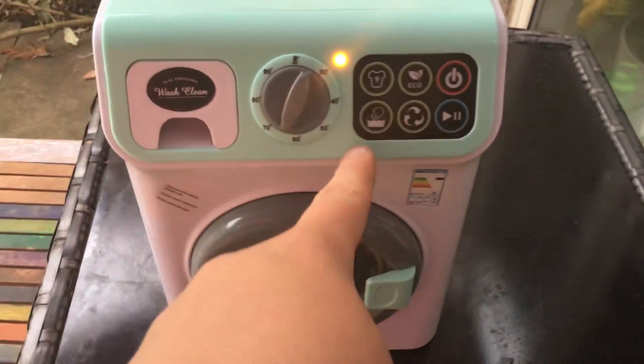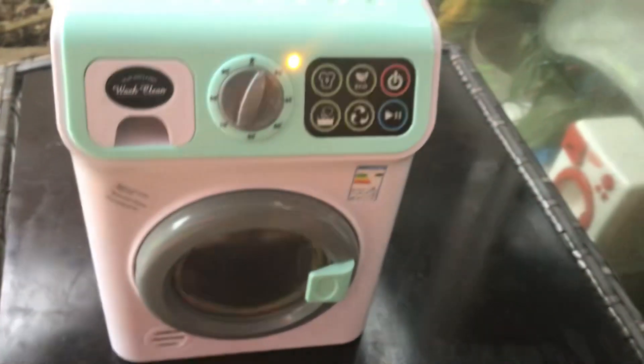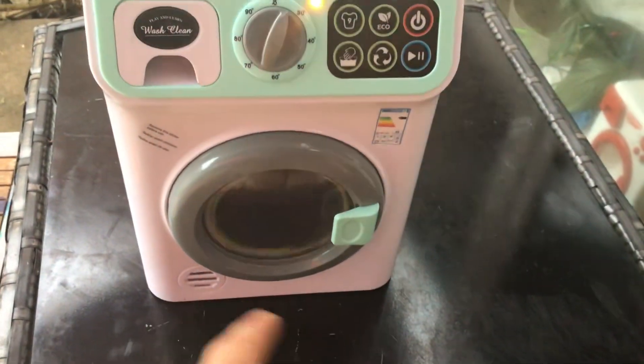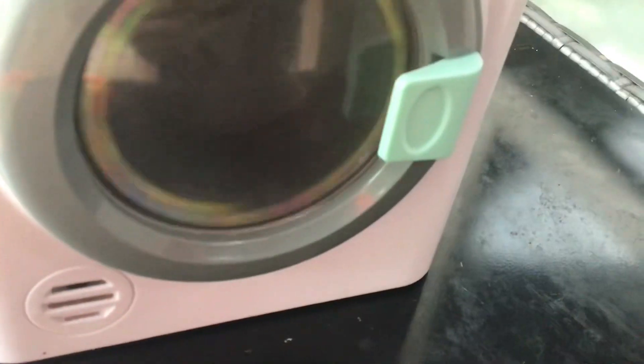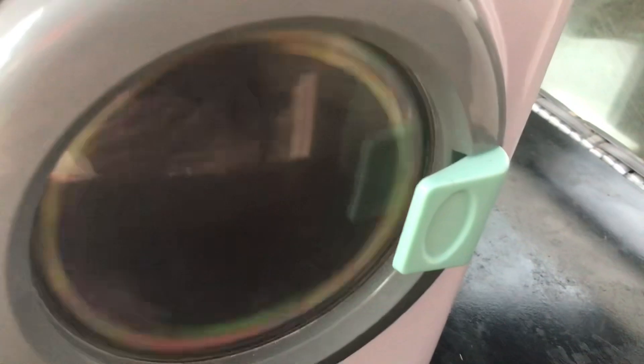That was number three by the way. Now spin. Goes round up, and then it goes fast. The door's on top if you want.